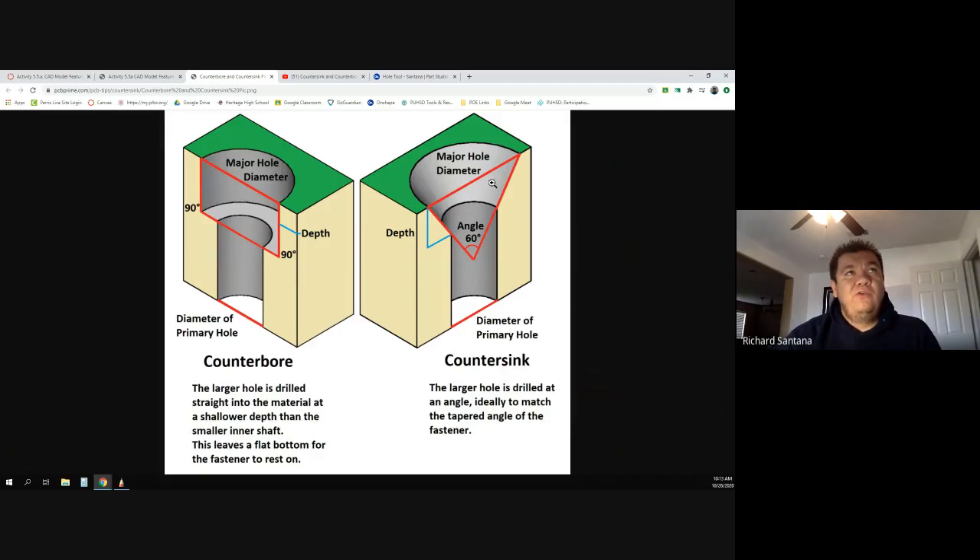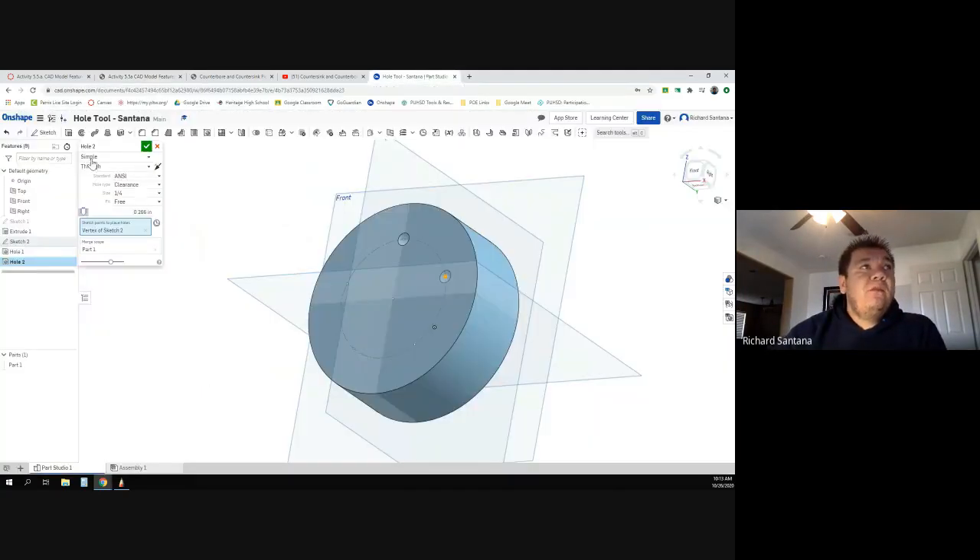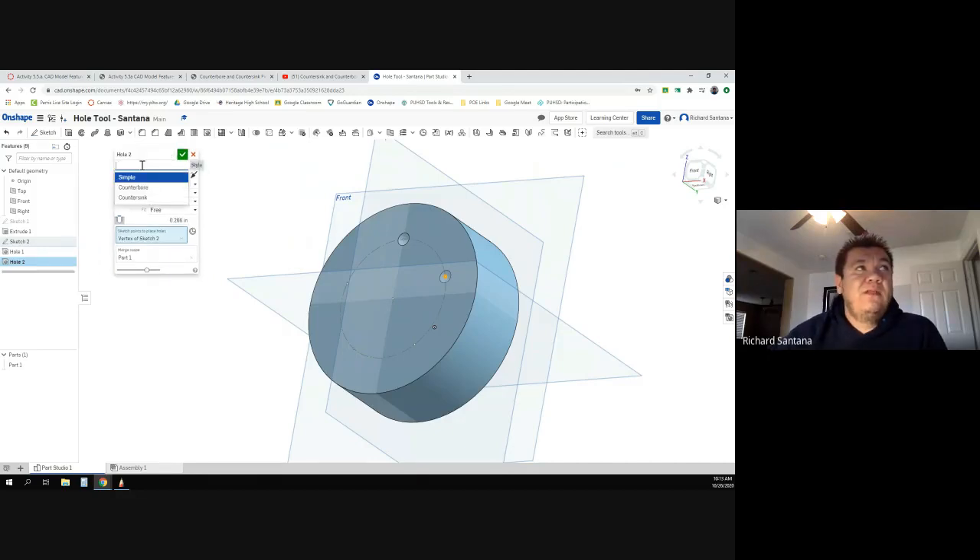Same with the countersink — make the little one first, then use it to make the bigger one. So the way you read the drawing: make the little hole first going all the way through, so 0.375 through, then use the bit to make the big one which is three quarters of an inch and only goes down a quarter of an inch. This is now a counterbore, not a simple hole.